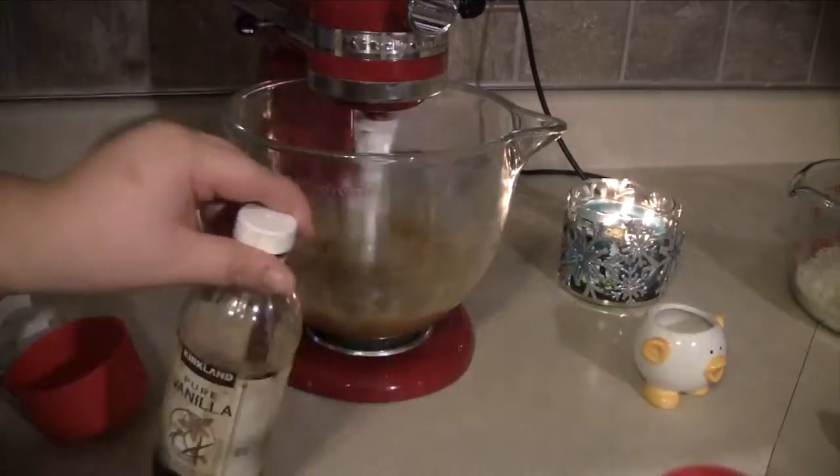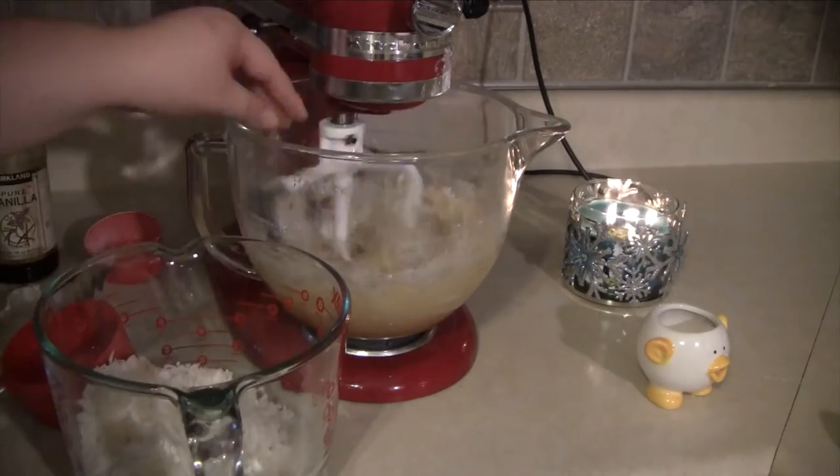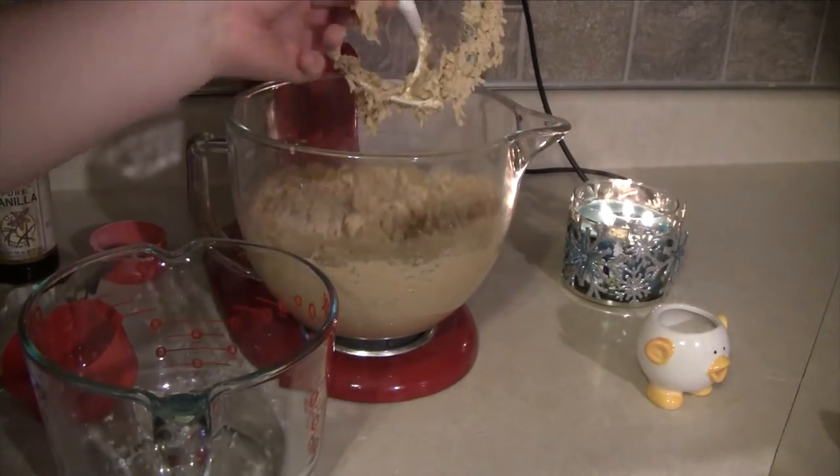Once you've added in your four egg yolks, you want to start adding in the rest of the ingredients — starting with the vanilla, then the flour, then the coconut — and just mix it up until it's a sticky cookie dough consistency.